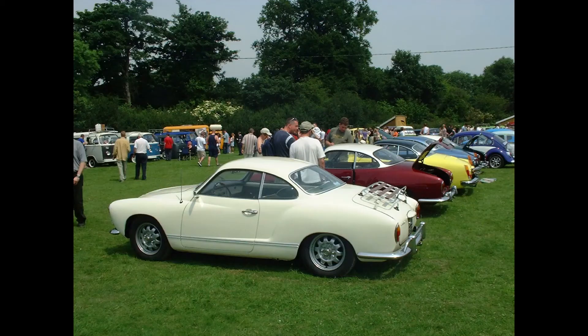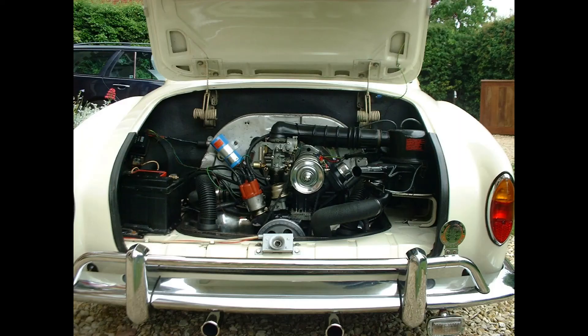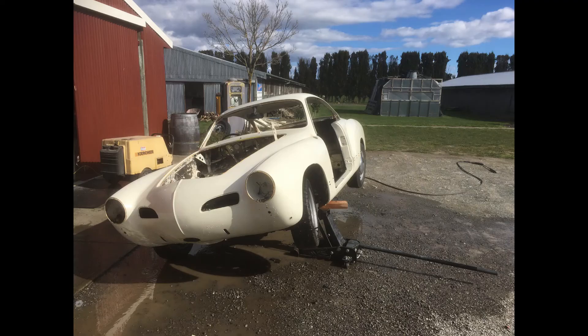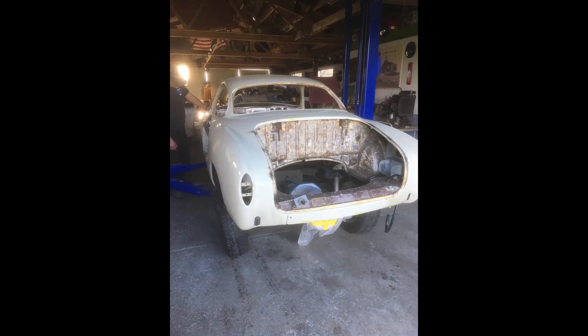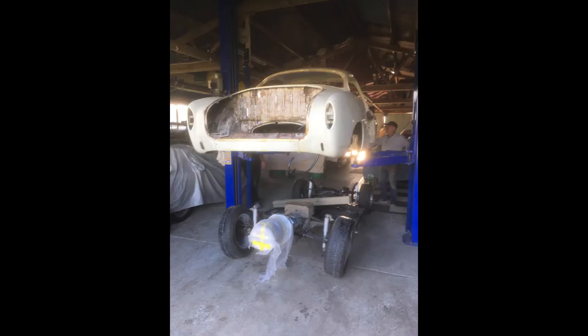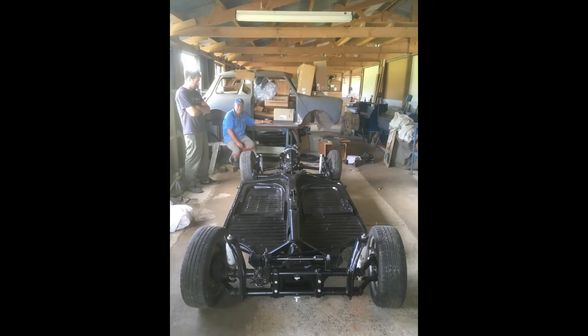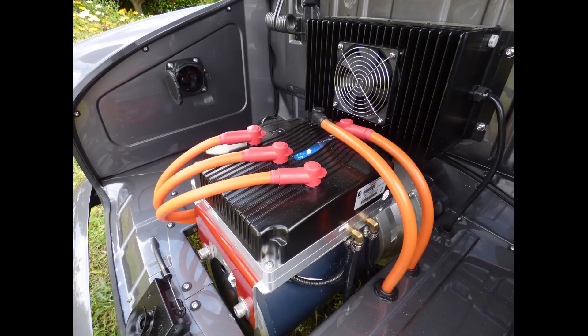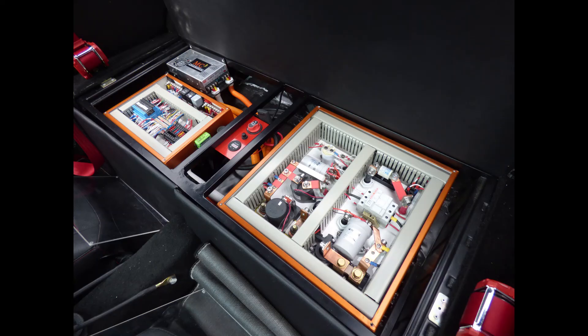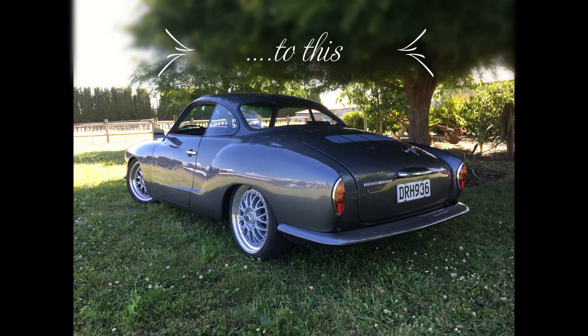Hi, I'm going to show you my Karmann Ghia EV and tell you about the restoration and conversion to electric. I'll talk about the performance and show you details of the electrical systems. The car is a 68 model that started out in Arizona, moved across to the UK in 1997 and down under here to New Zealand in 2006. A truly well-travelled little car.